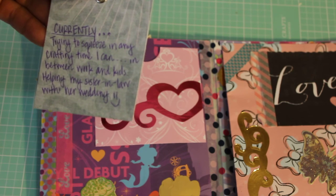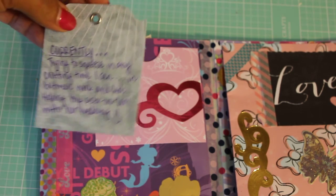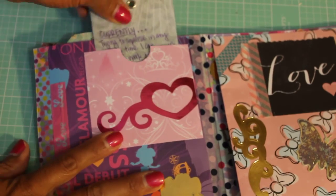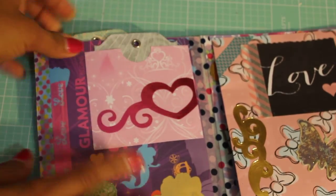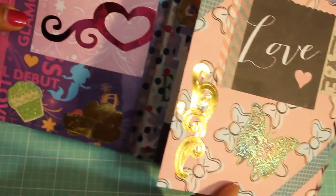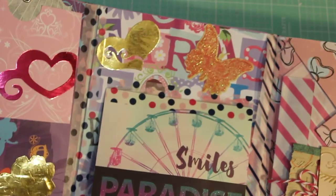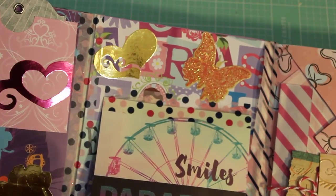Her 'currently' section says: trying to squeeze in any crafting time I can in between work and kids, helping my sister-in-law with her wedding. Oh, that's so sweet — weddings are so stressful and so much work, God bless you! Let's open up her flip book to the middle page.